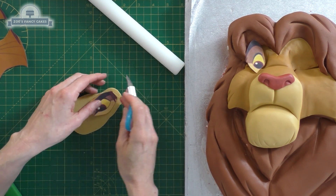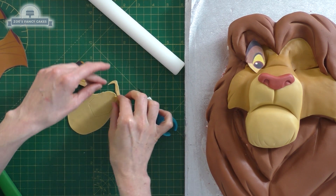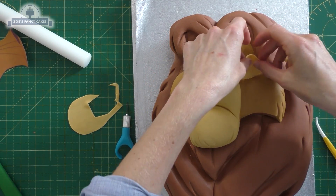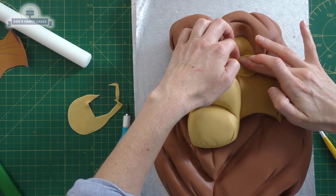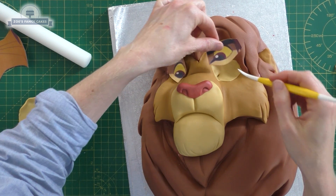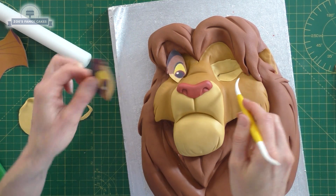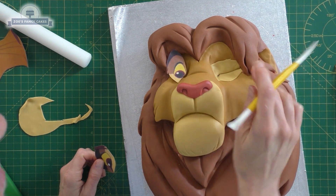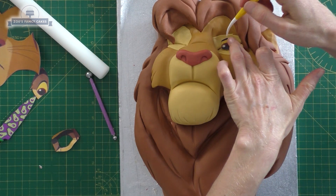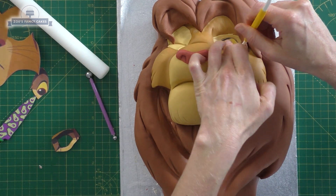Let's work out the eye area. I'm using a little bit of the leftover color that we used for his muzzle, rolling it thin, and I've cut out around the eye area where it's a paler color, using that as a template. We're pushing this in place so it will sit deep into the bits we've made for the eyes. Let's put that line back in and then I've cut out the eye itself from my paper template.